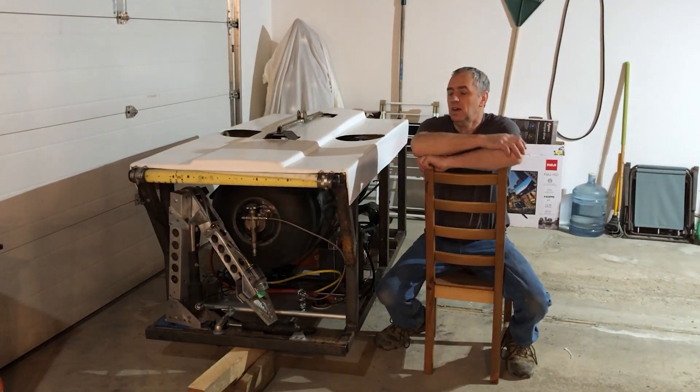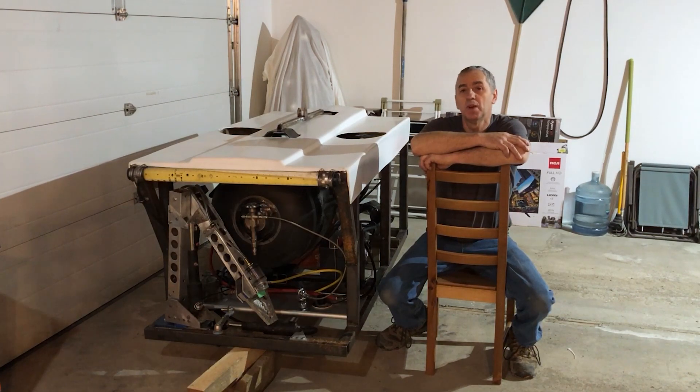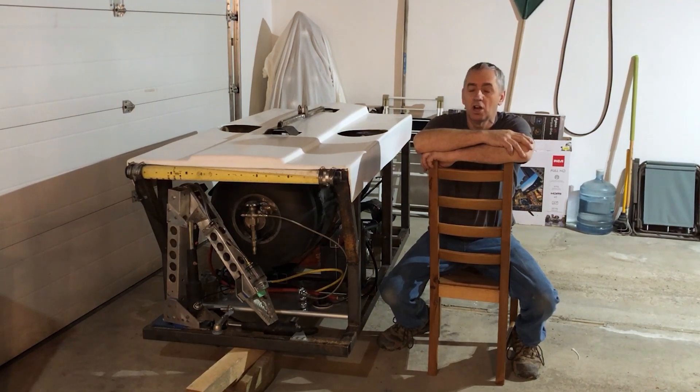Hello submarine friends. The ROV is finally ready to go into the test pool today. I'm just waiting for some daylight and then I'll come over with the Bobcat, pick it up and haul it over to the other shop.